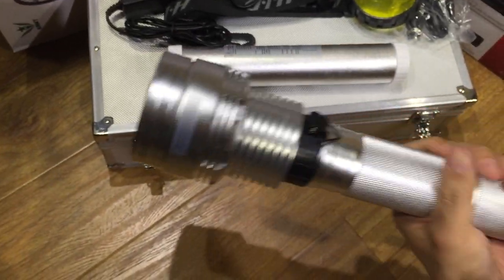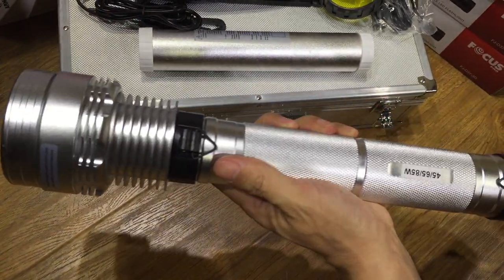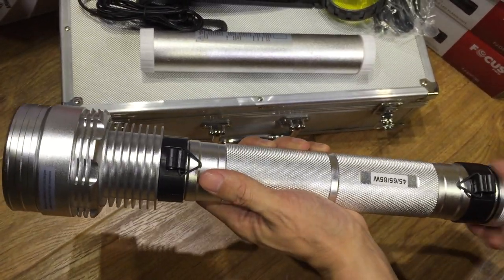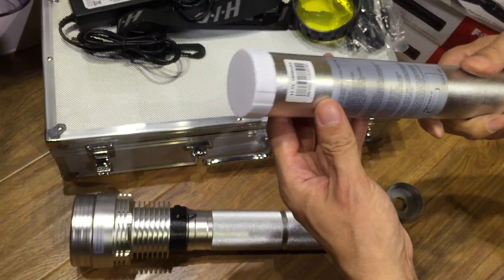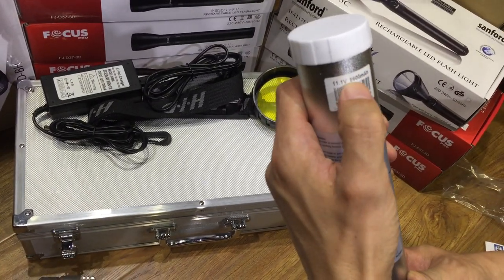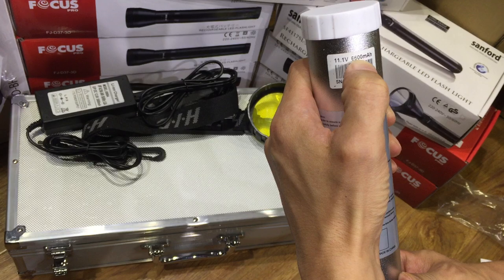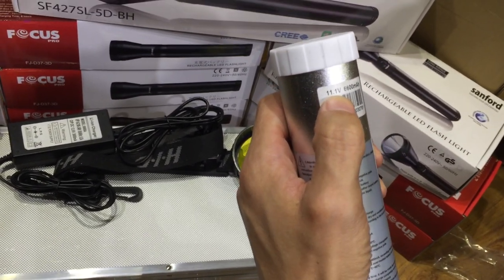Test the low flashlight. The battery is 6600 mAh and 11.1 volt.